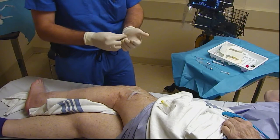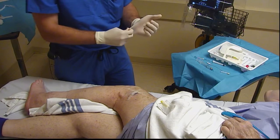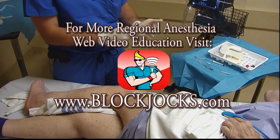And we are all done. That concludes today's block of the day — a left-sided popliteal sciatic block for a revision arthrodesis of the left ankle.